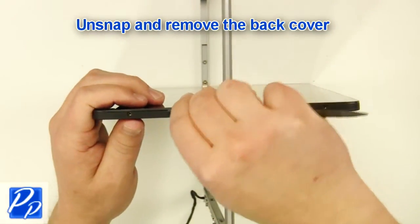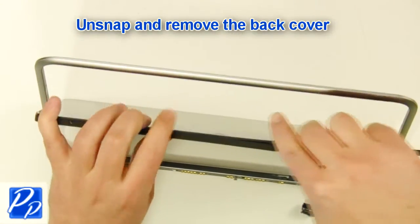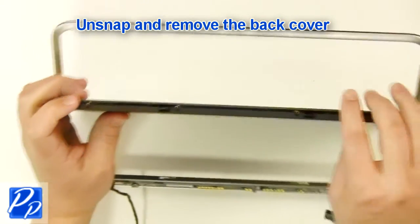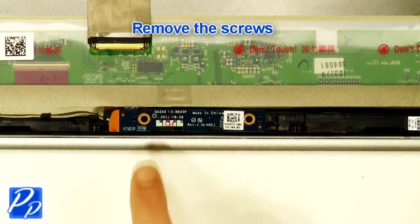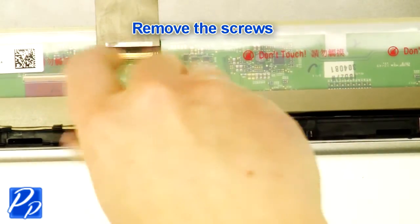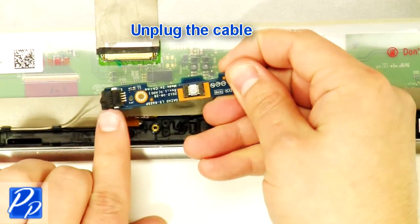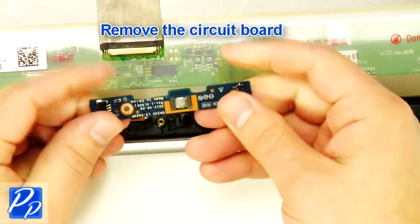Unsnap and remove the back cover. Remove the screws. Unplug the cable. Remove the circuit board.